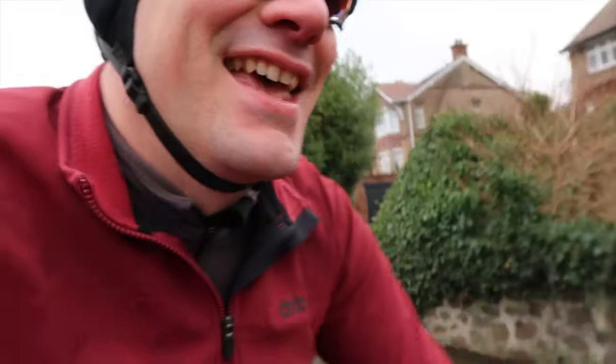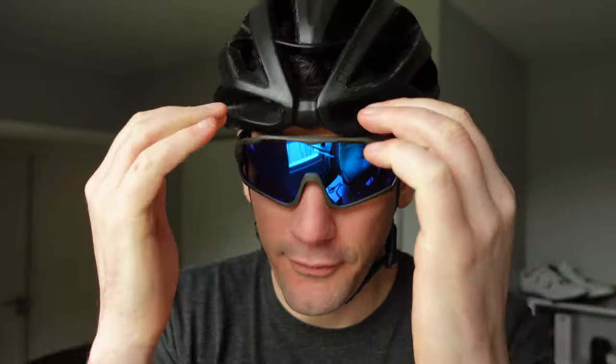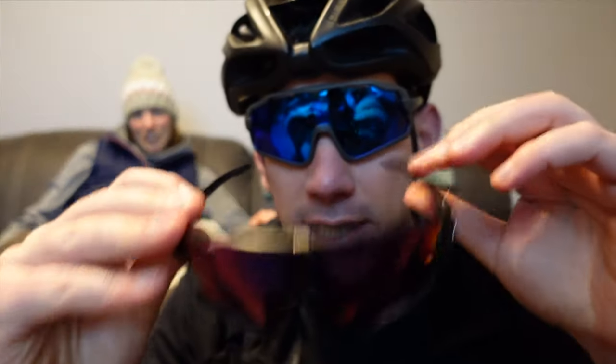Compared to my Oakley jaw breakers, these are a lot higher. You can see they sit a lot higher up under the helmet, so you can't see the top of the frame no matter what kind of aero position you're in. I like not having that gap there — I can't see the top of the lens or the top of the frame. Obviously quite similar in design, just a bit taller.